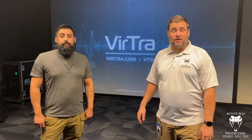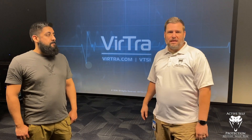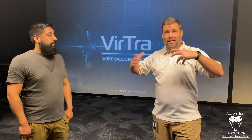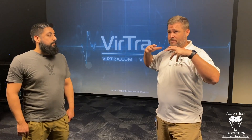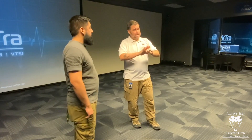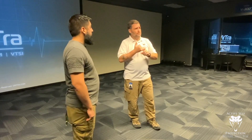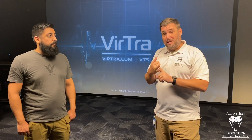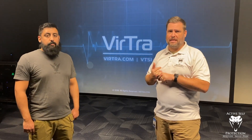Hi everyone, welcome to Active Self-Protection Extra. I'm here today joined by a friend, Nano, the marketing and equipment manager for Virtra. We're here in their test and marketing facility showing some of these units. I want to introduce you to a unit that I think can really not only train law enforcement in really realistic, excellent ways, but also change the public's perception about the duties and decisions that law enforcement makes.